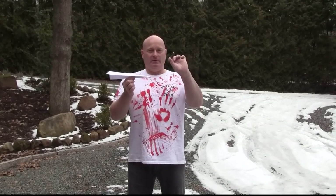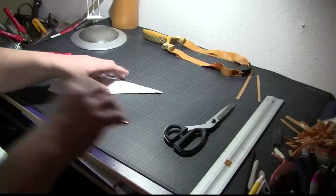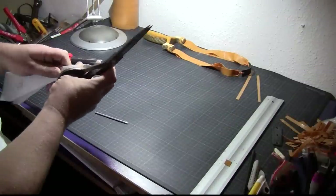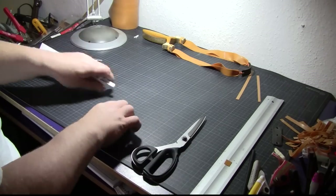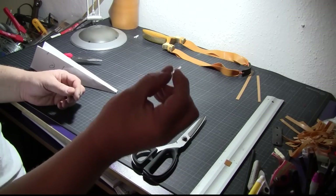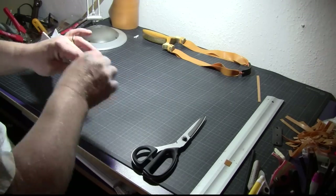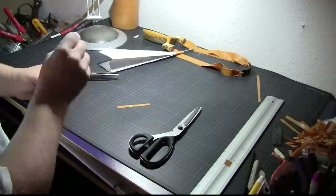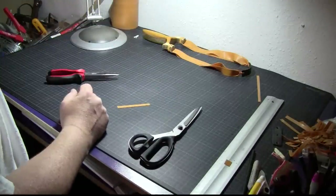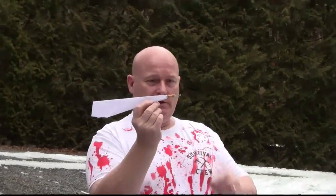What we need is inertia. What we will do is we will take a nail and attach it to the tip of the paper plane. So that's it — it's now front heavy and it's also sharp.